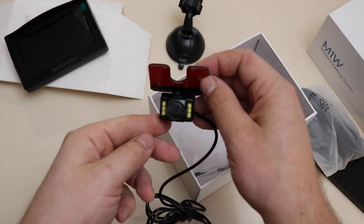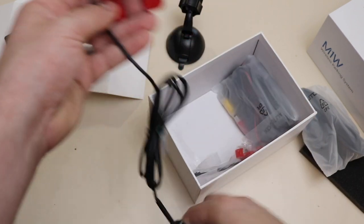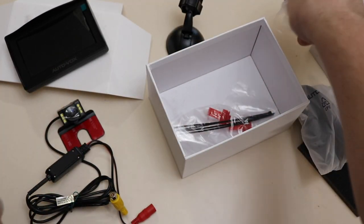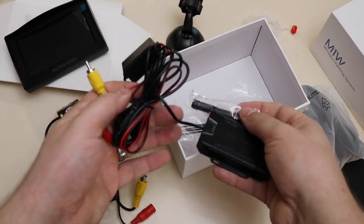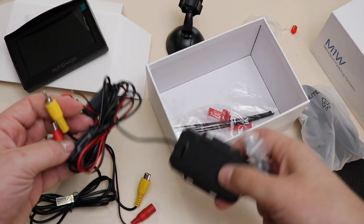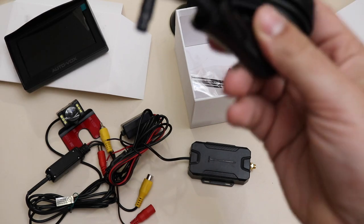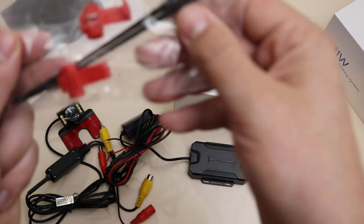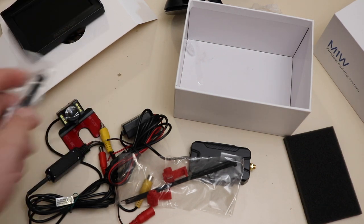This is for fastening the monitor to a window. And this looks like the camera itself — it goes behind the license plate and then you can adjust the angle of it. This is the transmitter. It looks like they give you a pretty decent amount of wire to help you place it. And this would be the cigarette lighter adapter for the monitor. And these are some zip ties for helping connect the wires.